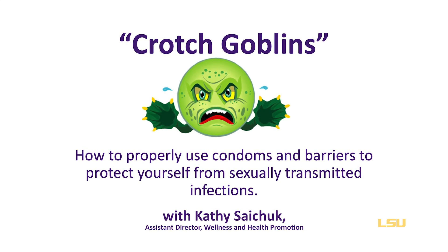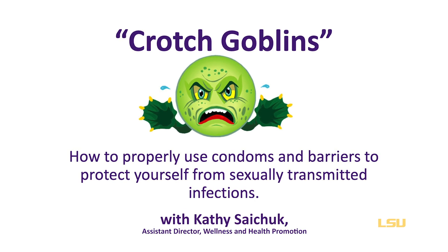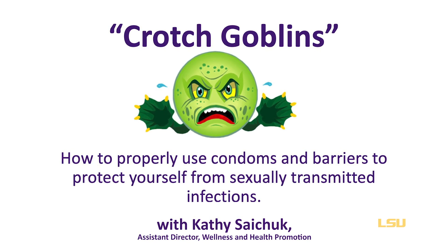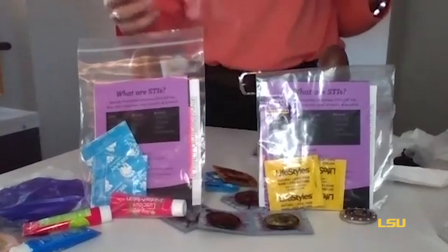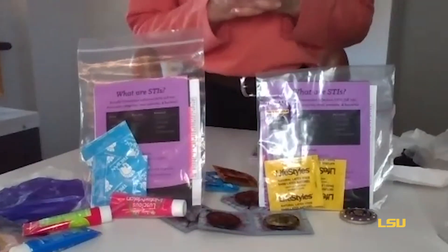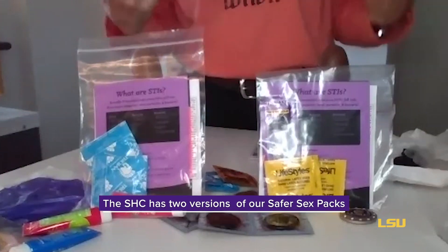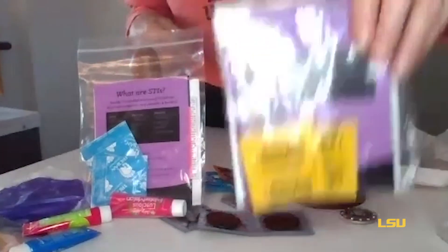Hello. We're getting ready to talk about some little critters we affectionately call crotch goblins. Today we're going to specifically talk about how you can protect yourself. Number one is by using condoms and barriers. There are so many different styles of condoms, barriers, sizes, and things out there. Here at the Student Health Center, we have safer sex packs available if you're interested.